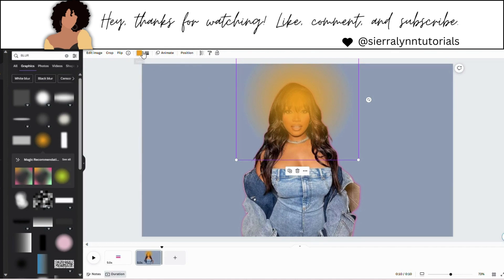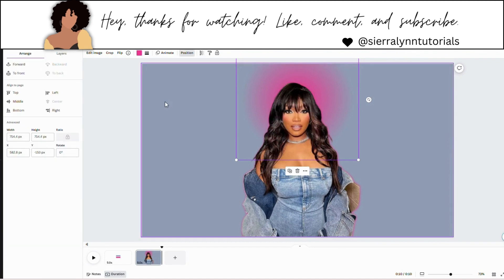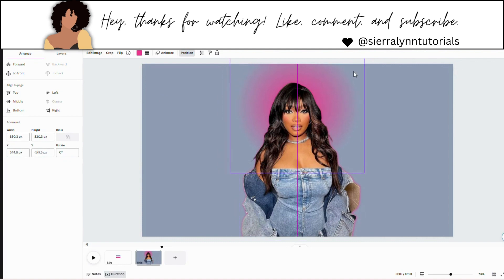Now you're going to change the color to pink — the same pink as you outlined your photo with. Go to position and hit to back. I'm also going to make this a little bit bigger. Make sure it's centered behind your head.